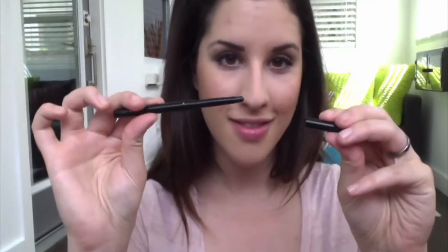I'll be using a basic eyeliner — I can't even read the name of it, so it could be any type of eyeliner you love — and I'll just go over the eyeliner that I originally had.